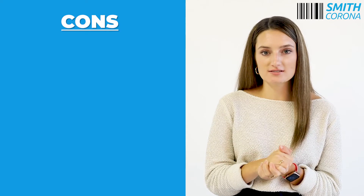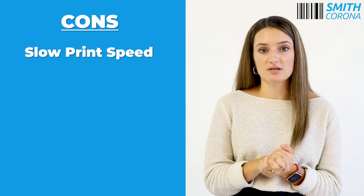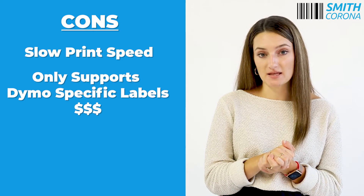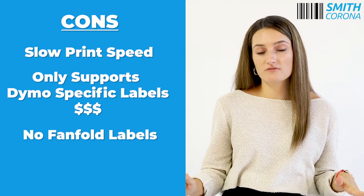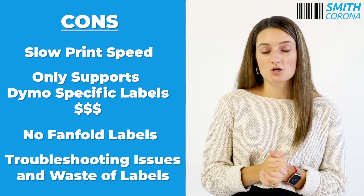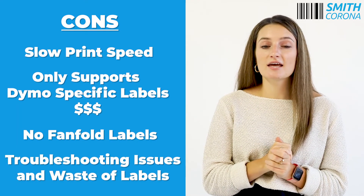Some cons to the Dymo Label Writer 4XL are slow print speeds. It only supports Dymo specific labels, which are expensive. It does not support fan fold labels, and occasionally misreads and skips labels, causing troubleshooting issues and a waste of labels.